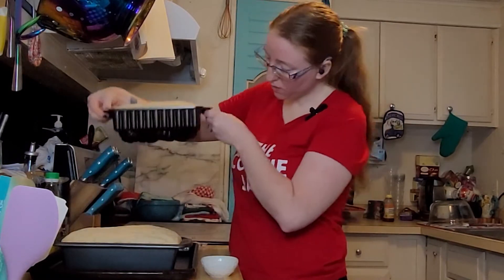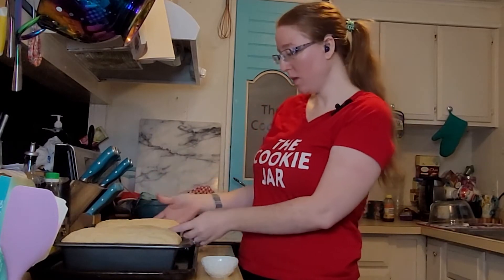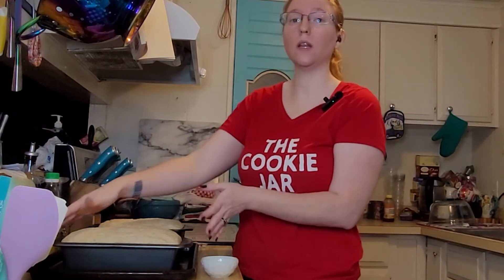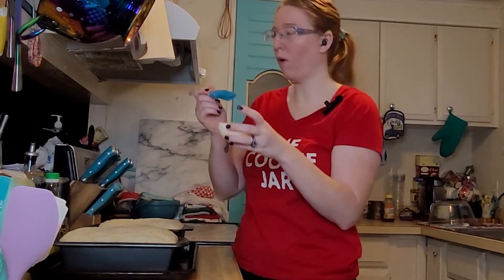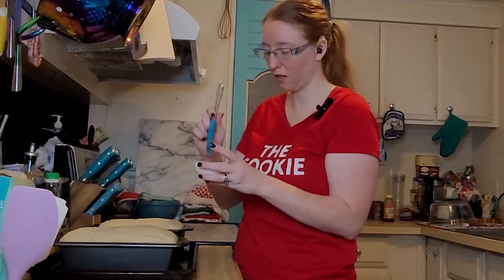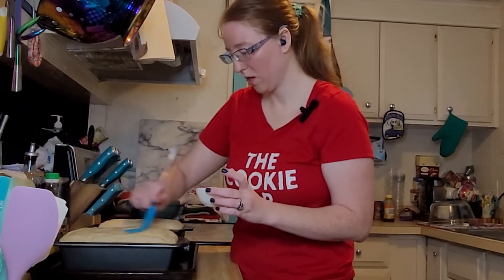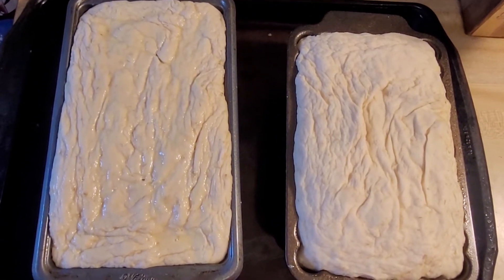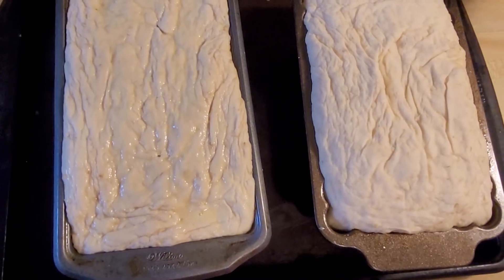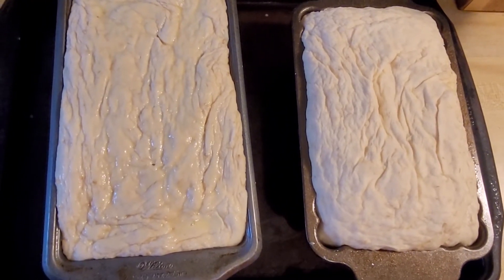For the decorative tin, when it gets flipped out the design will be on top, so I'm not going to glaze that one. Plus, only glazing one of them lets you really see what the difference is and if it's worth it. I am going to glaze the other one though — this is the egg yolk and a little bit of water. It doesn't say how much water, just a little bit, so hopefully I mixed it right. I'm just going to coat the top. They're going to go in the oven at 350°F — 60 minutes for larger loaves or coffee cans, 45 minutes for smaller loaves or rounds, and about 30 for rolls.